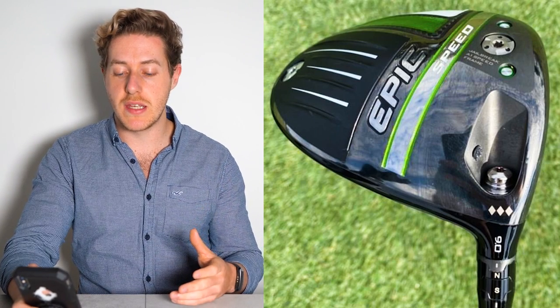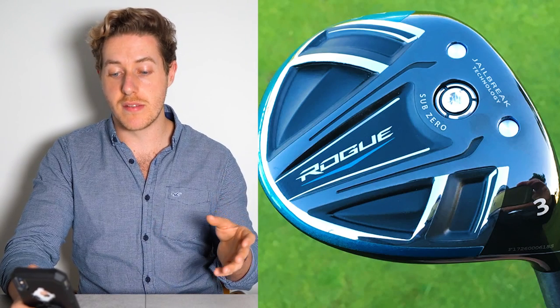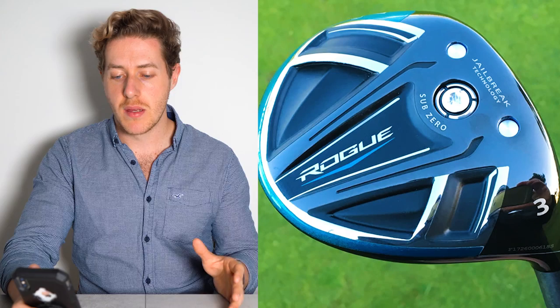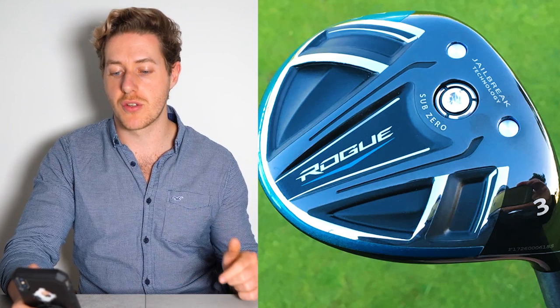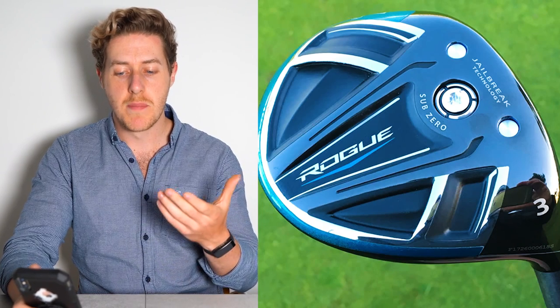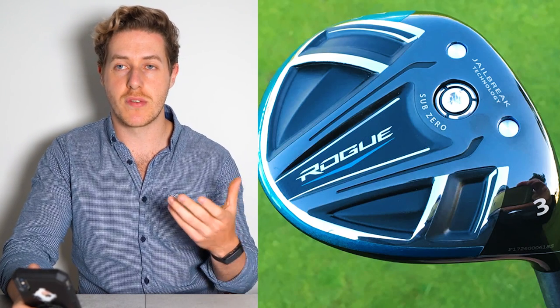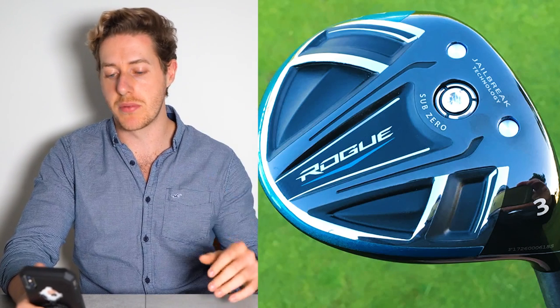Now, the 3-wood. He uses the Callaway Rogue Sub-Zero 3-wood in 15 degrees, but it's set to 14 and a half degrees. So quite low-launching, low-spinning — 9-degree driver and 14 and a half degree 3-wood, both quite low-lofted. This makes me think that Xander probably hits the ball quite high naturally, and he likes to take more spin off the golf ball to see it going more forwards instead of up.